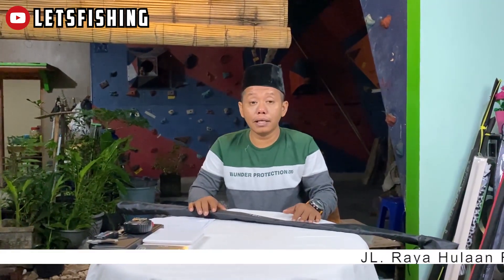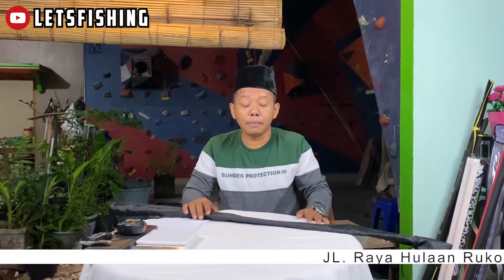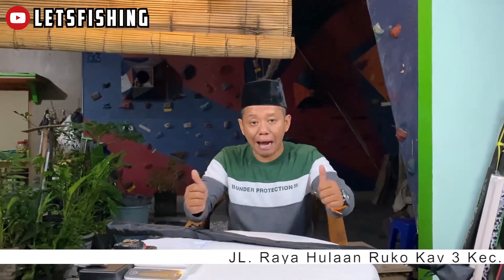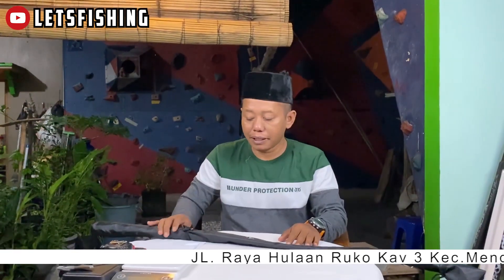Selamat pagi dulur mancing, saya Anderun Nusantara, dari Sabang sampai Merauke, dari Pulau Mingasan sampai Pulau Rote. Salam Lets Fishing, mantul, mantap betul.